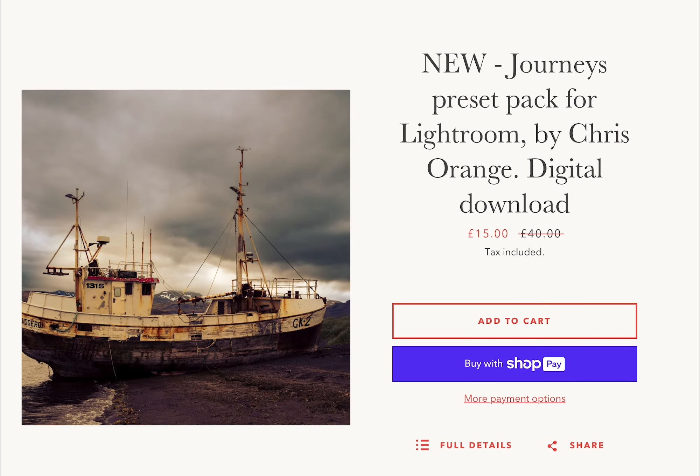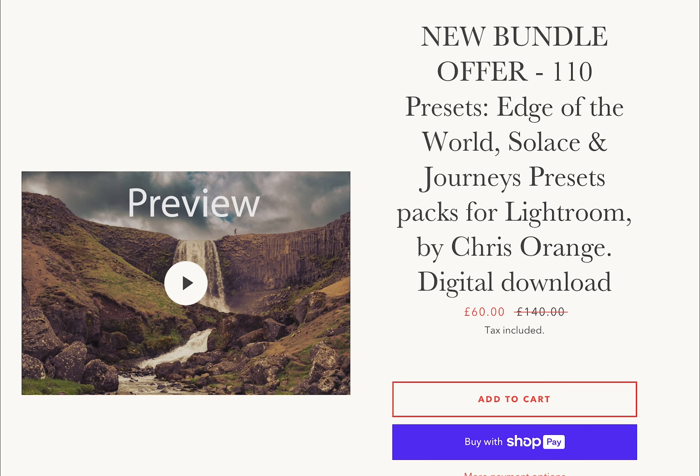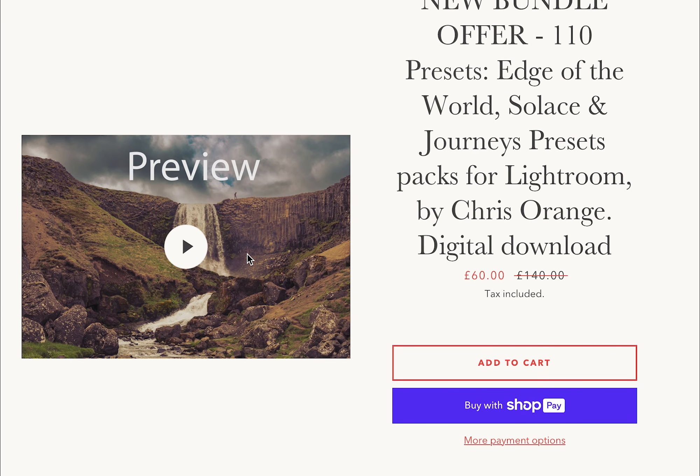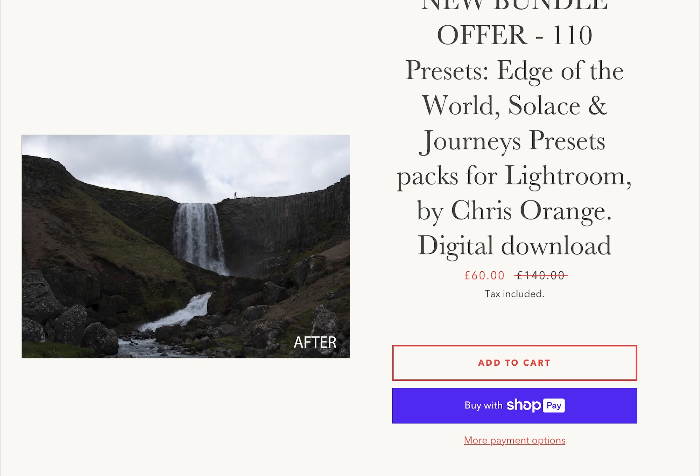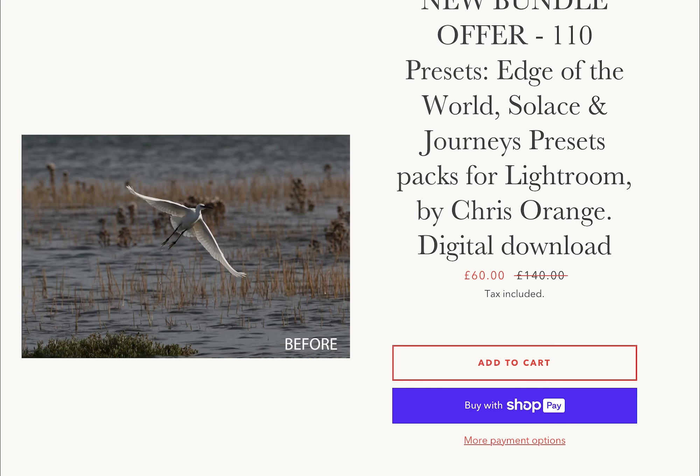Thank you to everyone who's been sending me messages to thank me for the presets. It's just so great to see how you're using those presets for your photography. So thank you for all the really kind messages. If you've not downloaded them yet, do click the link below because there's a massive special offer, especially on the bundle preset pack — you get 110 presets for a really stupidly cheap price. So do click below when you watch this video.